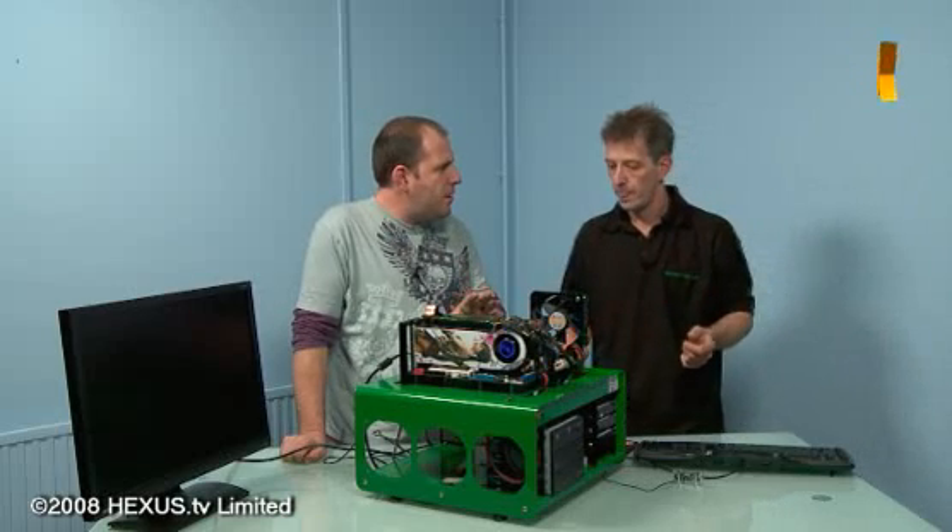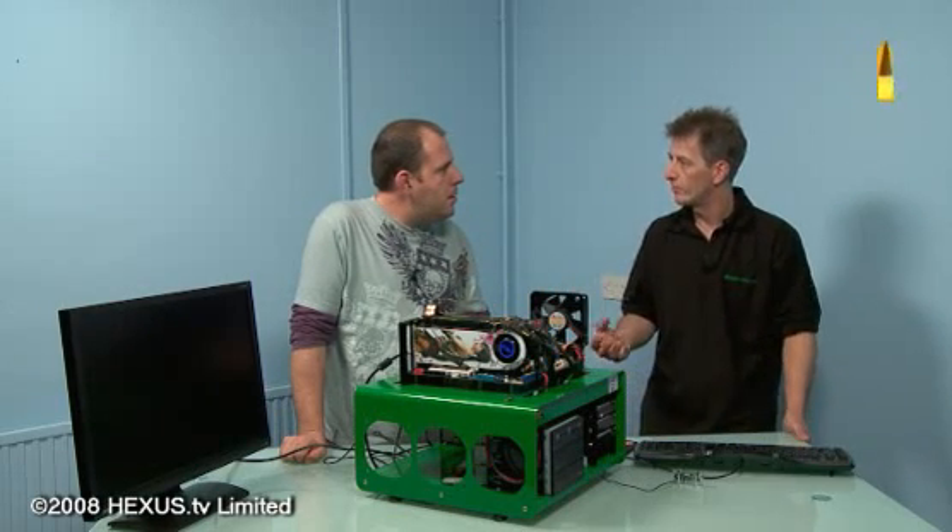Does the power supply make much difference when you're overclocking? Having a good power supply is the bloodline. Without the correct amperage on the rails and everything, your whole overclock is done from the start.